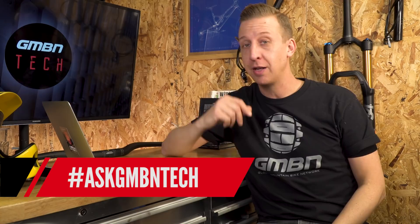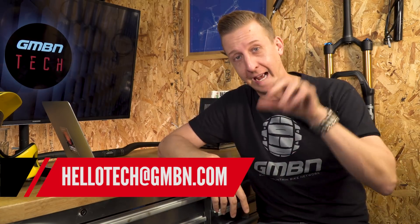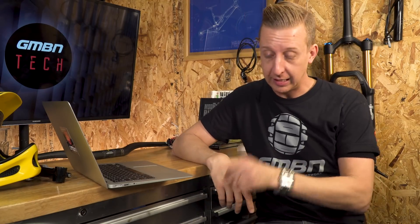Hopefully today's Ask GMBN Tech has been helpful. Please keep those questions coming in on the Facebook page, via Instagram, using the email link on screen, or in the comments below. We can't always get them all on but we always try to answer as best we can. There's five riders to watch for 2018 up top, and the pedals video on how to choose the right pedals for your riding is linked below. Click the globe to subscribe, and if you liked the video, give us a thumbs up.